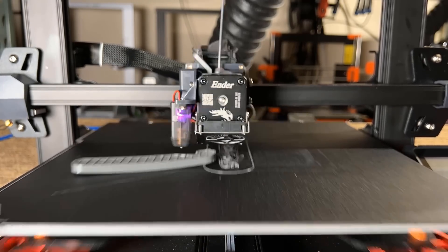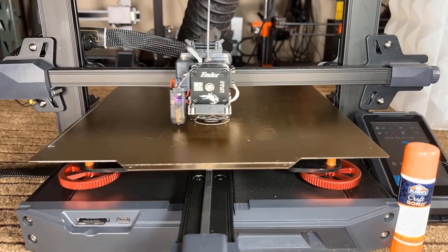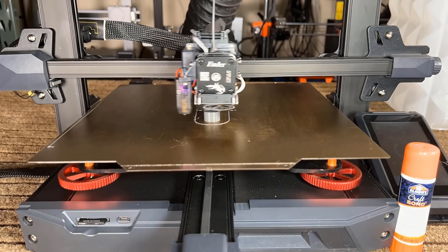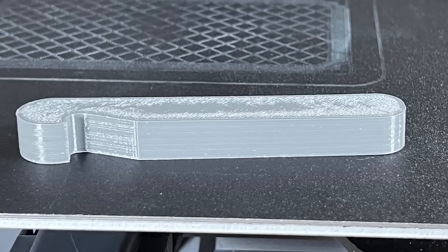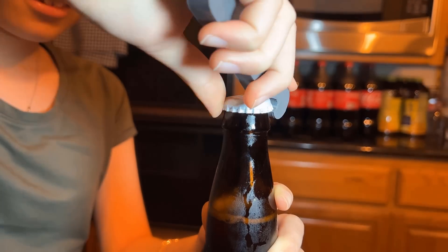However, the first attempt did not work, as the print did not stick well. I tried again using a smooth PEI print surface with some glue applied, and it finished without any issues. It turned out fairly nice and the layers look pretty good, but it is time to see if it is actually functional. Much to my surprise, this bottle opener did work when I tried it.